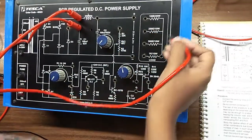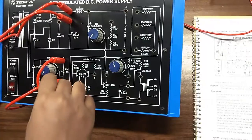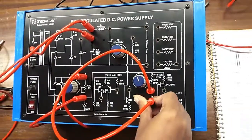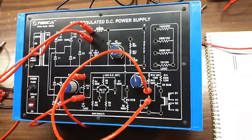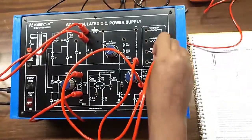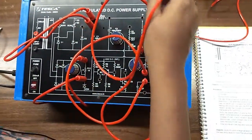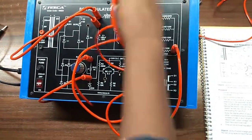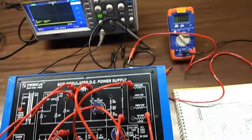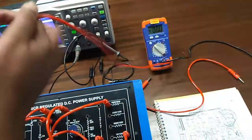Connect A and Z, connect T and Q, and connect the negative terminal here. Connect the load at the output, and also connect the oscilloscope and the multimeter at the output terminal to observe the voltage and the waveform.